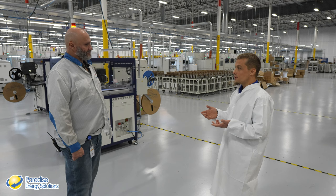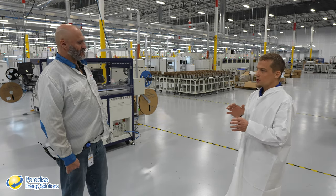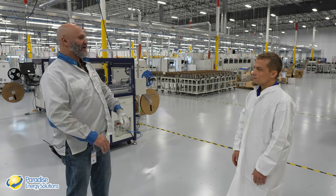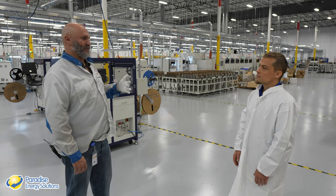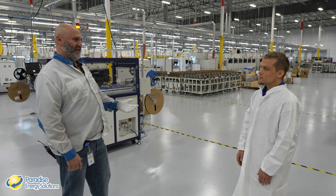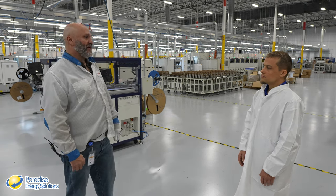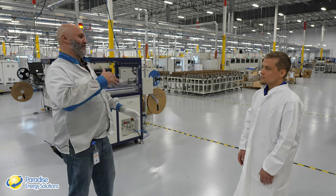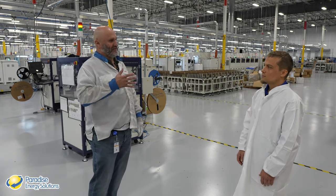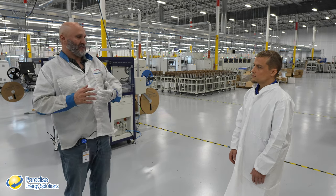One of the things that attracted Miguel to Enphase is their focus on quality. Their target yield, once fully running, is 99.8%, meaning a 0.2% scrap rate — essentially one board a day. The target is 10,000 units per day per line, currently running at about 6,000 per line, with the goal of doubling that. They have multiple inspection stations after every process step to make sure each stage was done correctly before moving on.